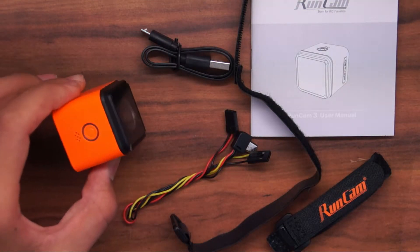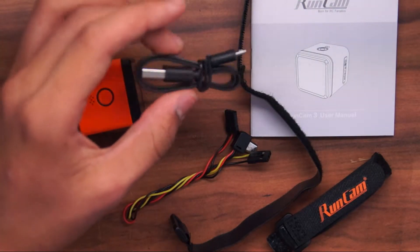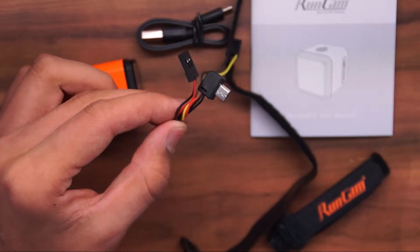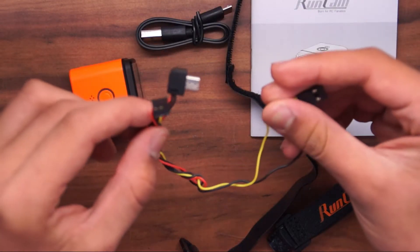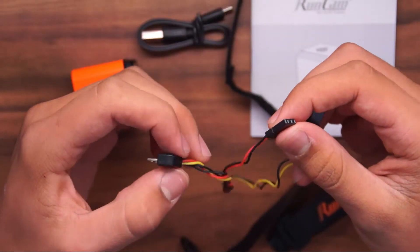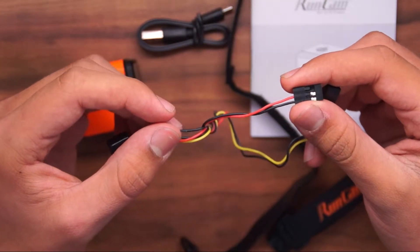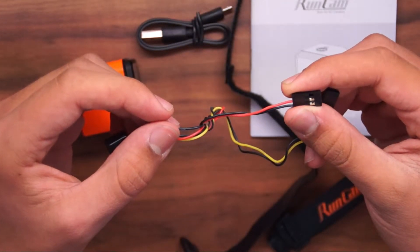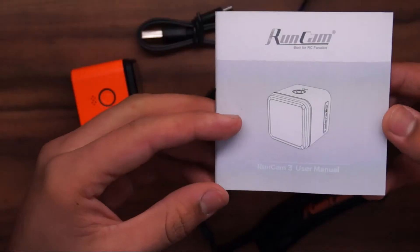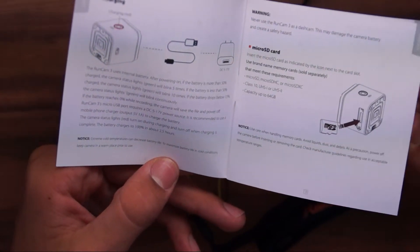Obviously you've got your Runcam 3 camera, a sync and charging cable, and this cable which allows you to connect the camera feed directly into a VTX. You also get this red wire if you want to power your camera off something like the PDB. Obviously you get your manual, which is just basic stuff — how to turn it on, how to record, etc.